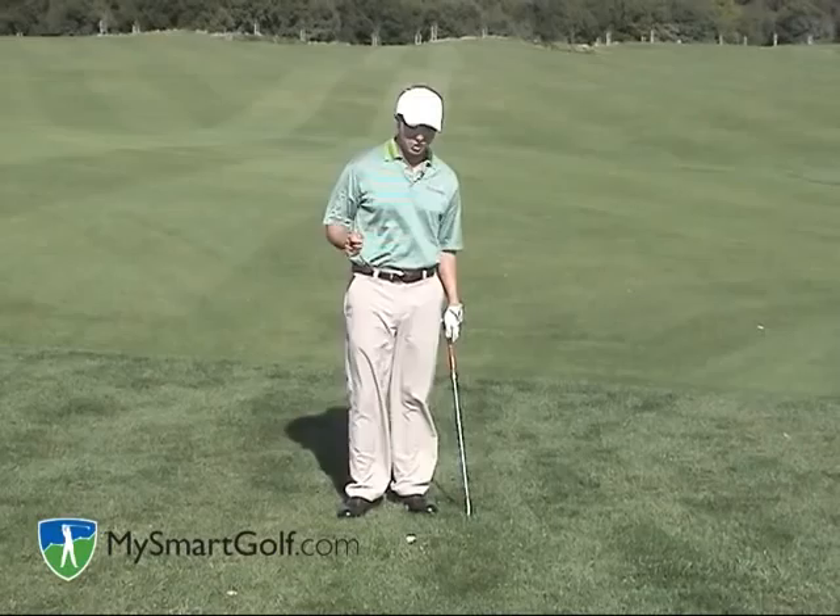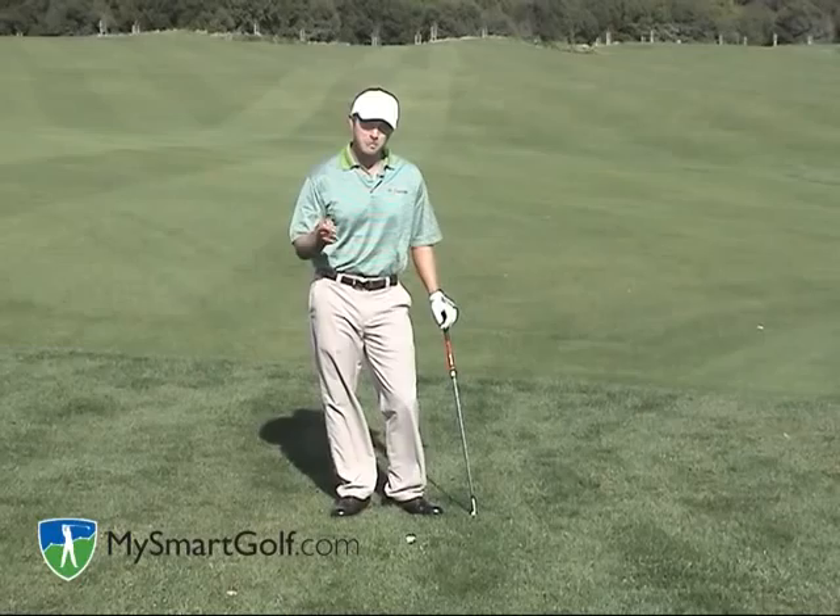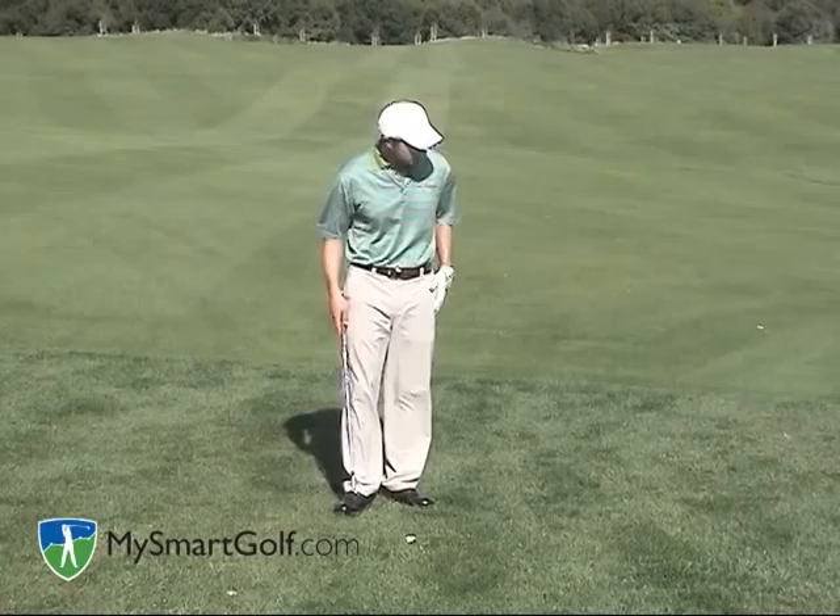Oftentimes you'll hear tour players say the grass around the greens is so high, the rough is so high, that they'd rather be in the bunker than hit this shot. Well, actually you can use your bunker-type swing to get this shot up and out of the grass.